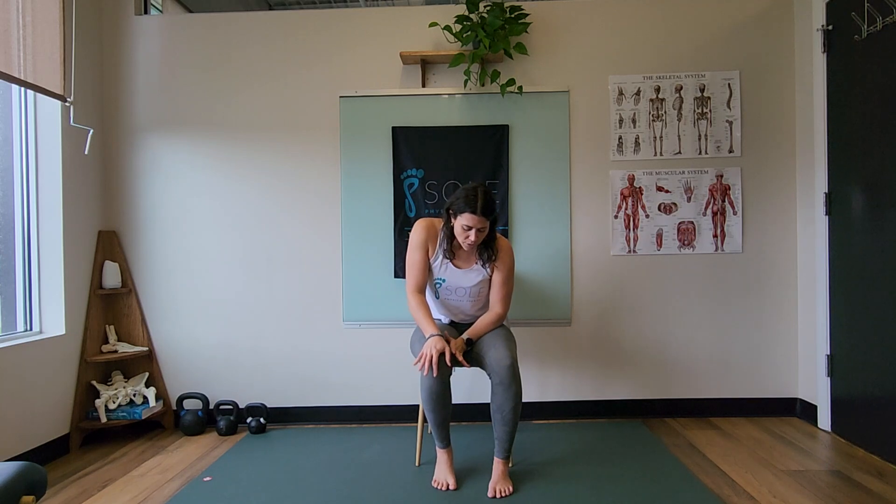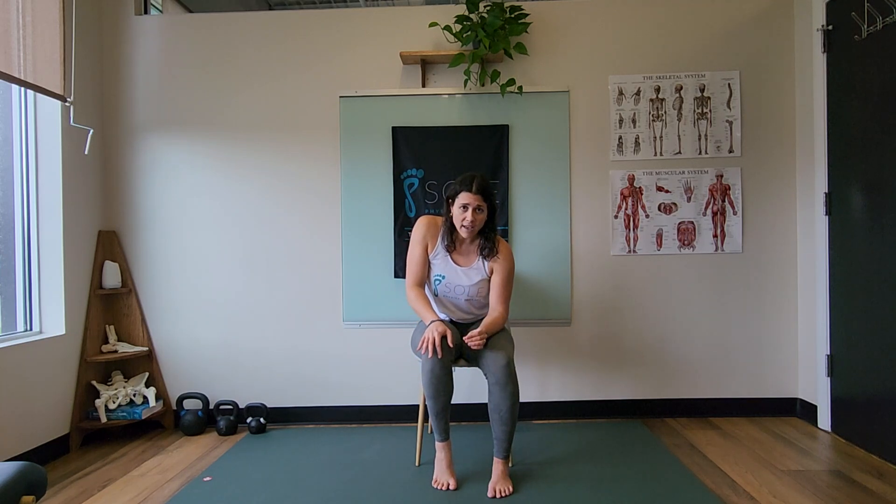Joint jamming can cause inflammation and irritation — we don't want that. So only go within a pain-free range of that toe.